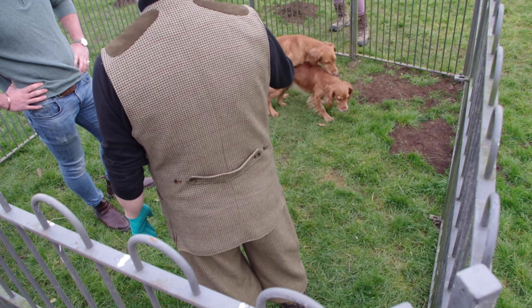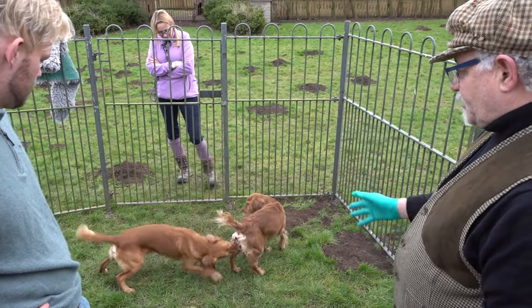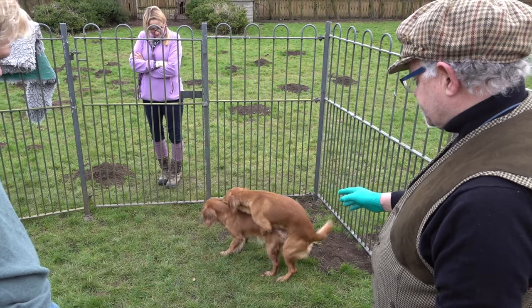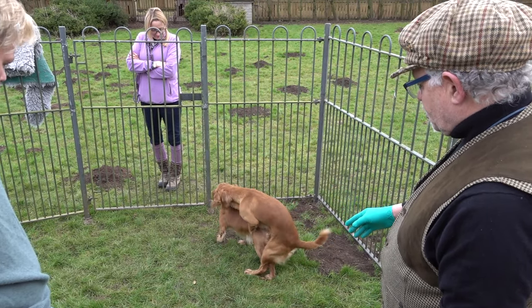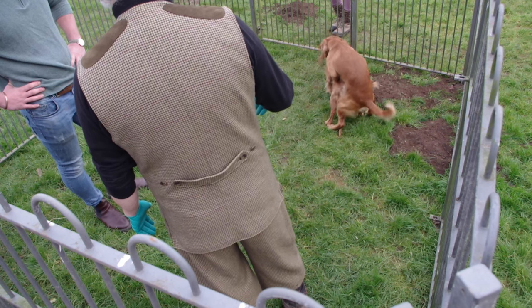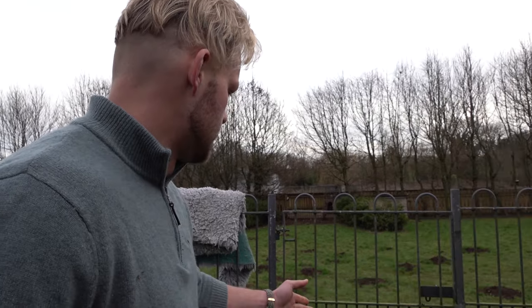Then he'll jump on her back, and hopefully he is straight up for it. But what you'll find a lot of times is a lot of bitches will be aggressive at this stage and they don't want to be mated — they certainly don't want to be mated naturally. So what we're going to do is show you what we would do to help him out.